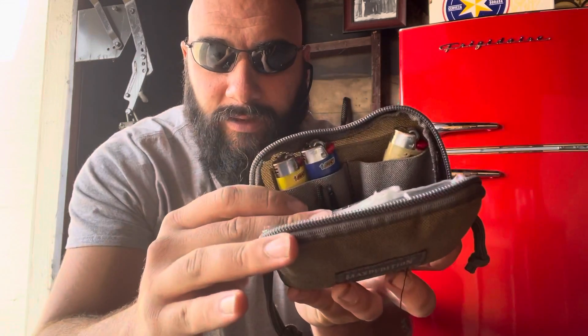Weatherproof matches — I've got more than one way of fabricating a fire in here. Two more lighters in there. Three more lighters in there.